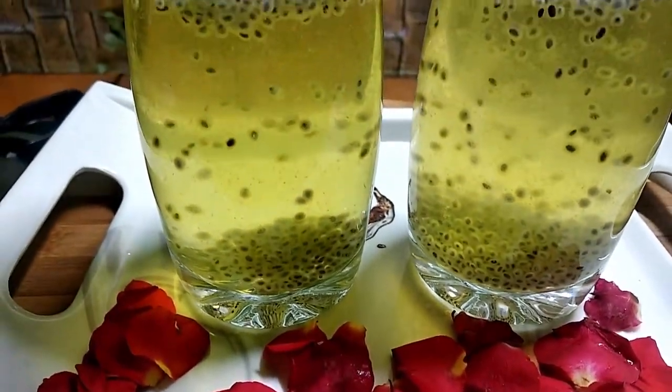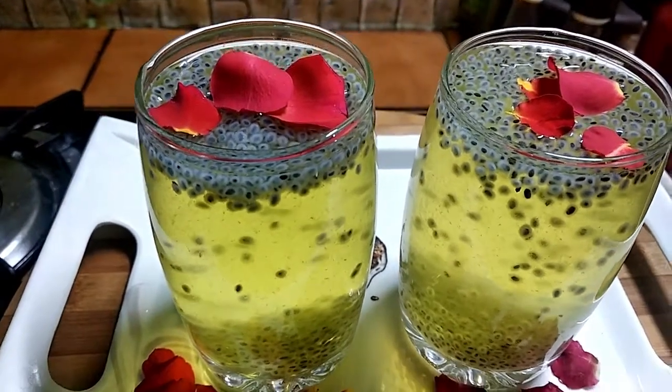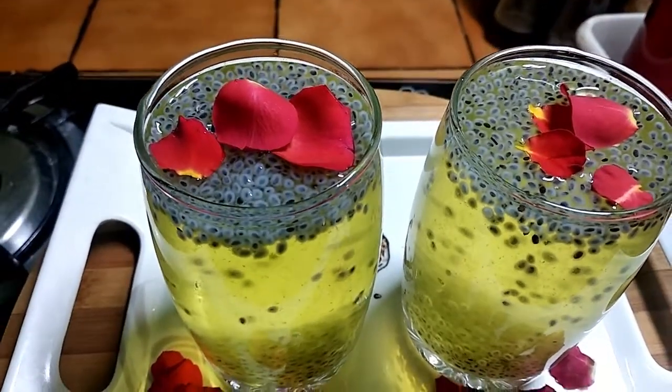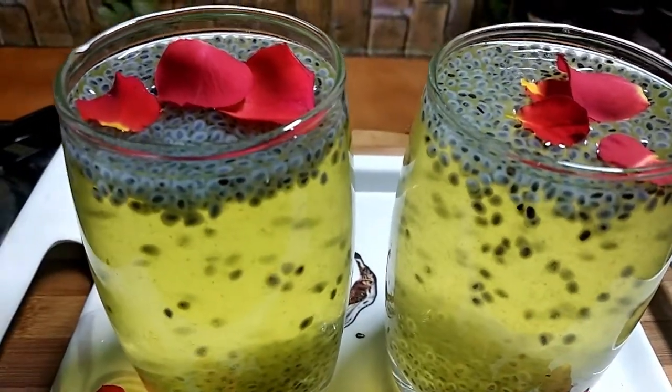Hello friends, I am going to show you a good recipe for 5 minutes. Let's go to the kitchen.